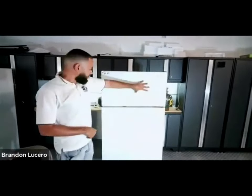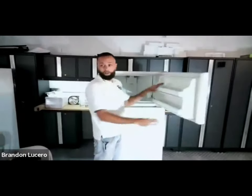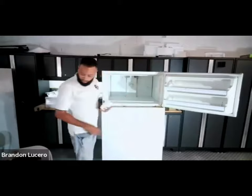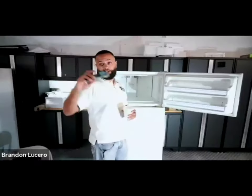Freezer compartment is supposed to be zero, fresh food 37. This is one of those instances - if you're one of those guys or gals that like to just touch, you'll be tricked and think this thing is working fine. You'll even fight with the customer and say you don't see any problems. But the reason we know our temps is we use an infrared gun, and it gave me 23 degrees.